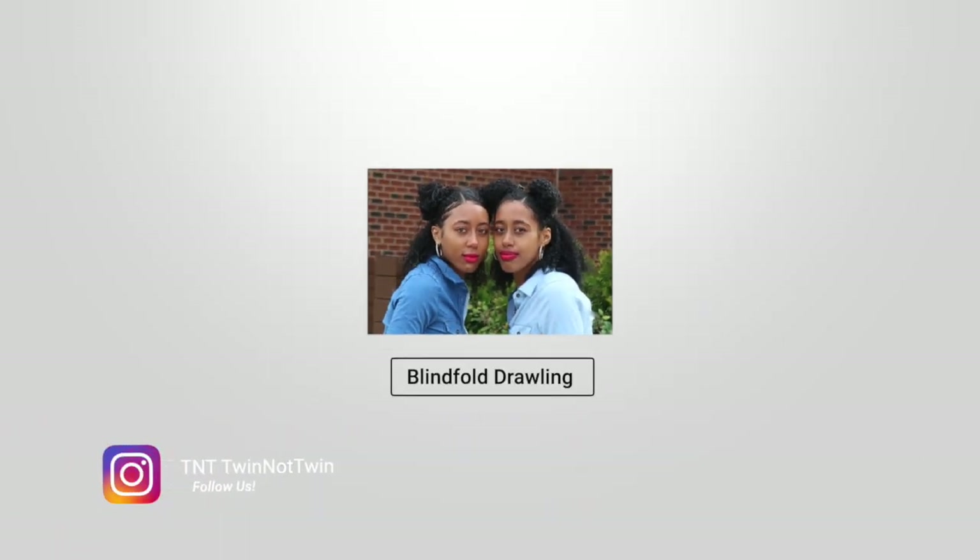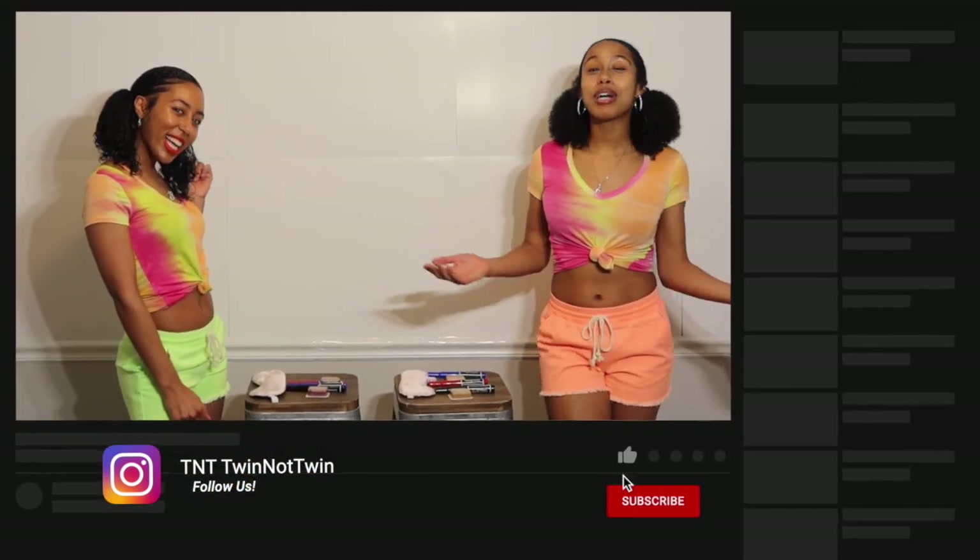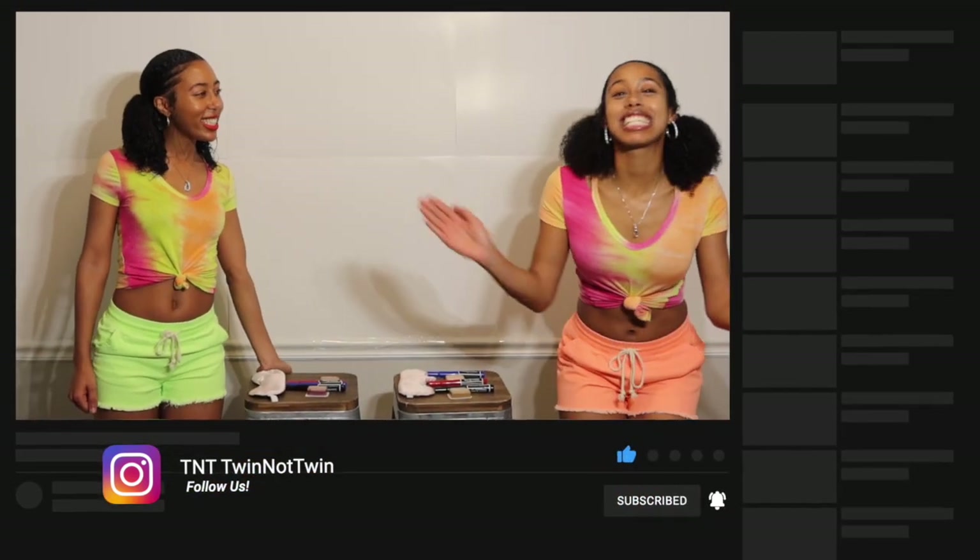Hey everyone, welcome to our channel TNT Twin Not Twin and for those of you that have seen our other videos, welcome back! And if you are new, welcome to TNT!